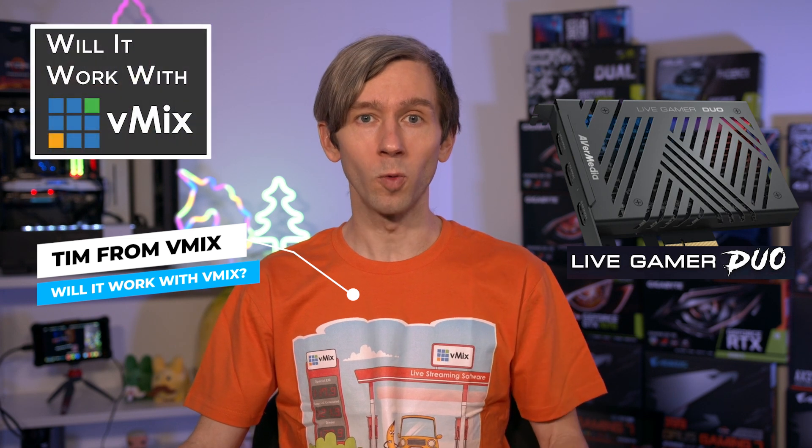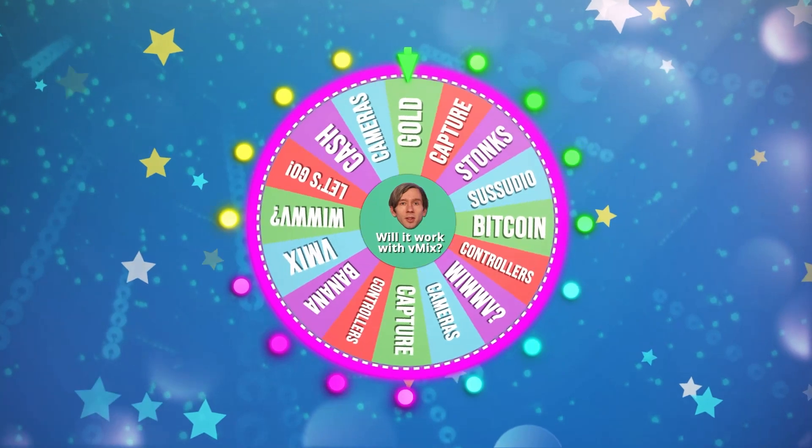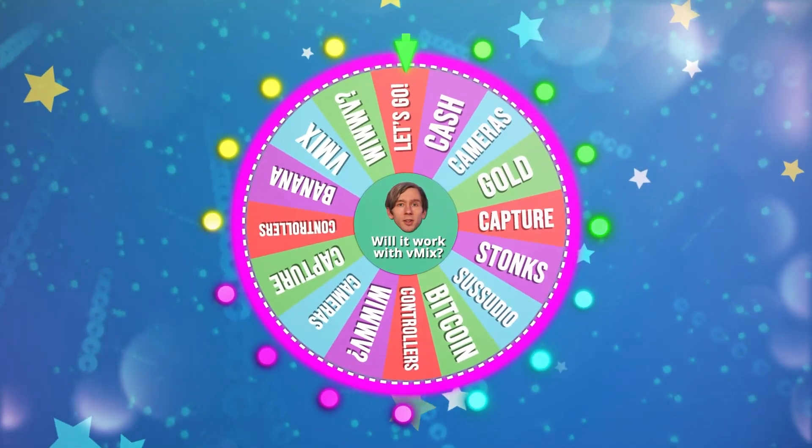G'day everyone, Tim from vMix here. Today we're looking at the AvaMedia Live Gamer Duo on this episode of 'Will It Work With vMix?' So let's spin that wheel and get to it.